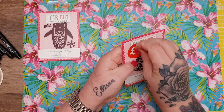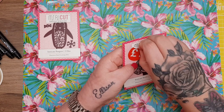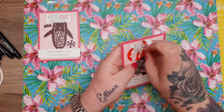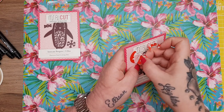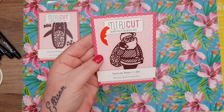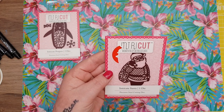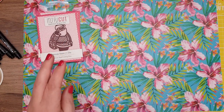This one was £1 as well — it's a wee intricate Santa die. I just thought he was really cute and for a pound I'll pick him up for next year.